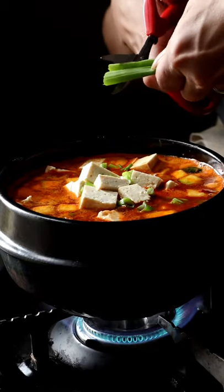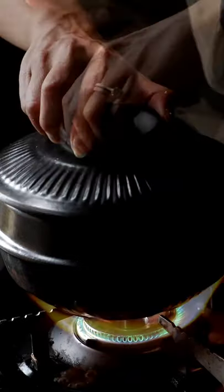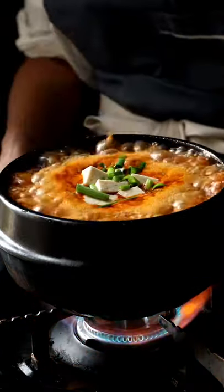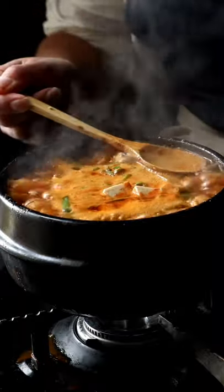Of course, there's nothing I wouldn't give to have some of my grandmother's denjang in my fridge — or for that matter, my 할머니 with me right now as I celebrate their food and their stories. I think they'd be proud.